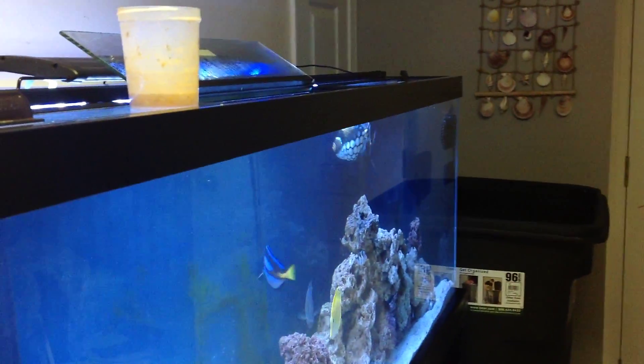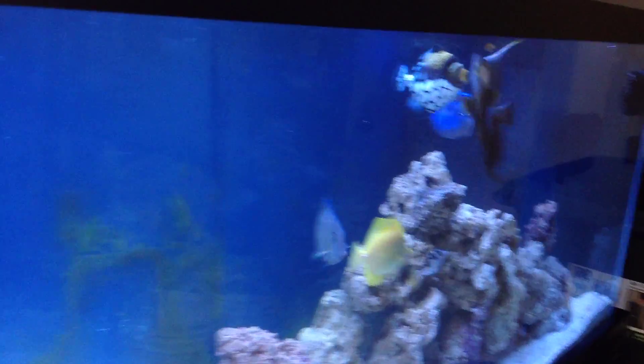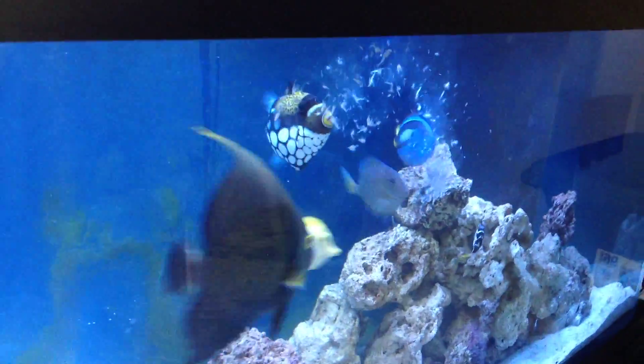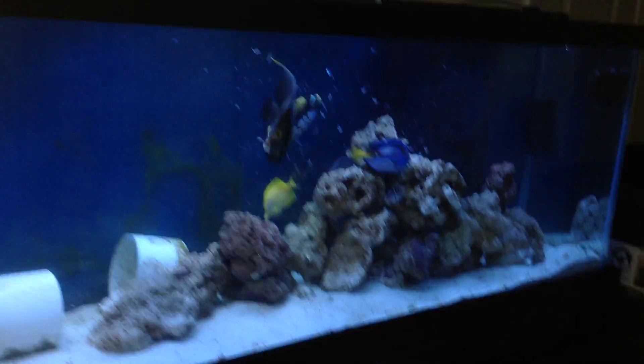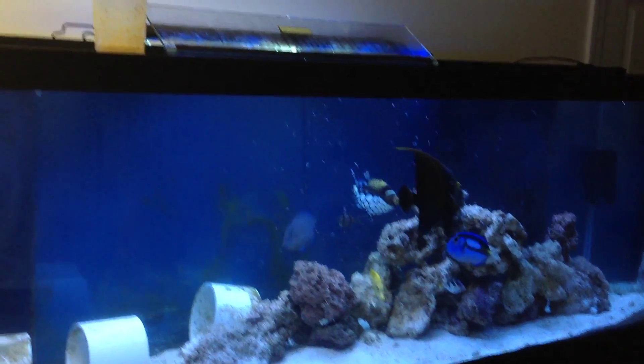He would never refuse some food, but he's always a challenge to feed. Okay, let's watch them jump on that. Probably the most rewarding part of the hobby is watching them munch down.